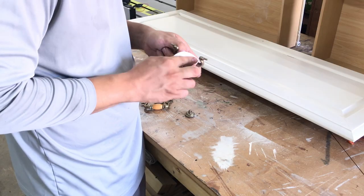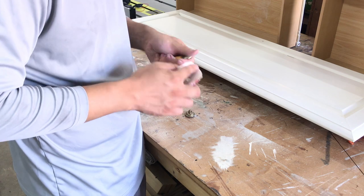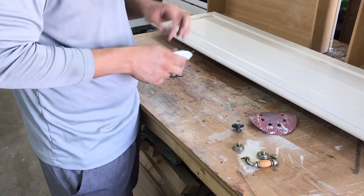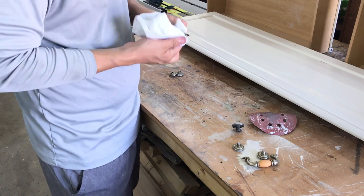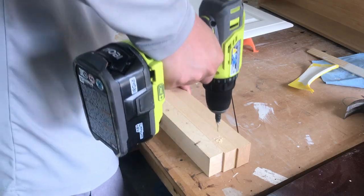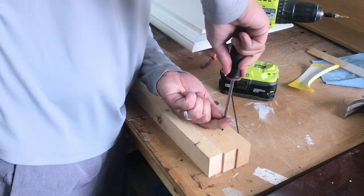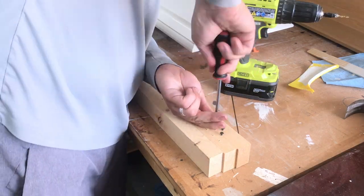I wanted to paint the hardware, so I lightly sanded each piece and cleaned them with mineral spirits. To easily paint the screws, I pre-drilled some holes in a scrap piece of wood and screwed them in. This helped hold them while I sprayed them.